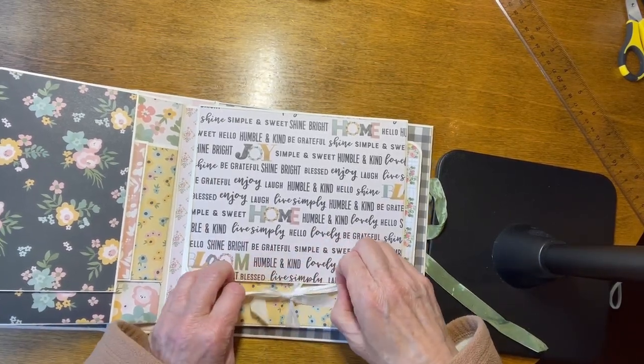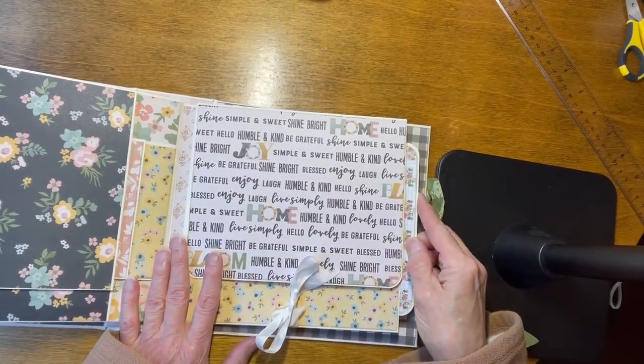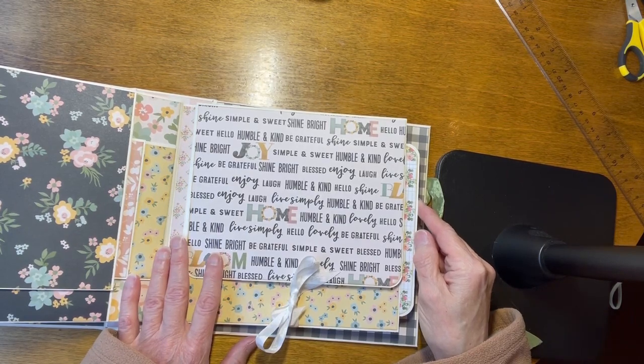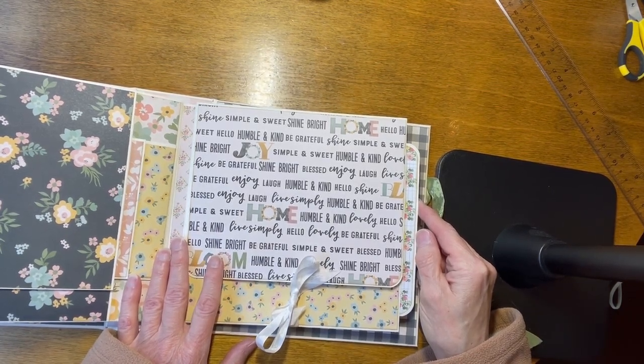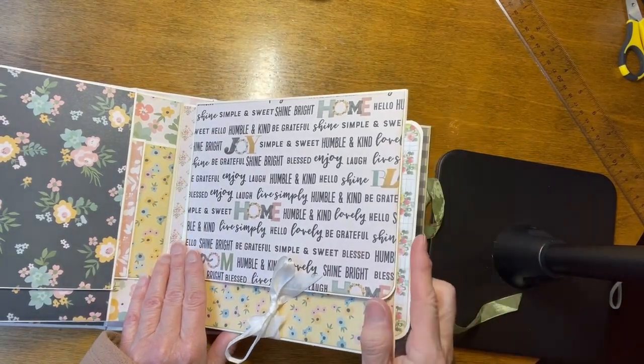I don't think I said this in the beginning, but this design was inspired by a design by Pretty Fun Stuff by Diane — that's the name of the YouTube channel. Again, there's a pocket with a photo mat in there.